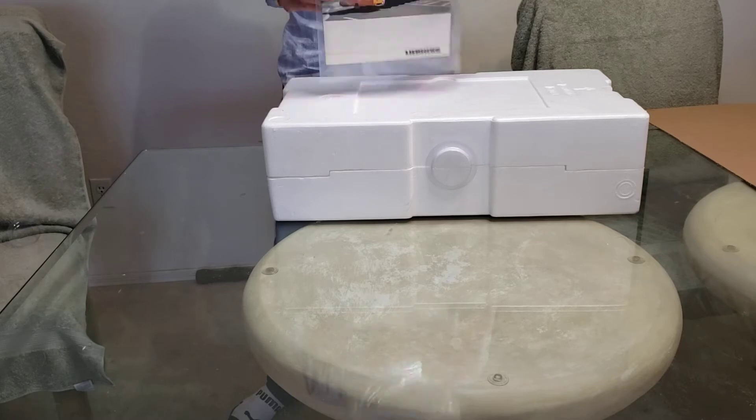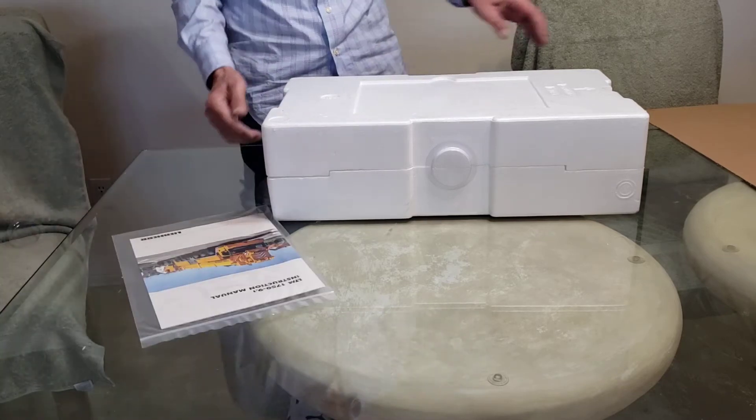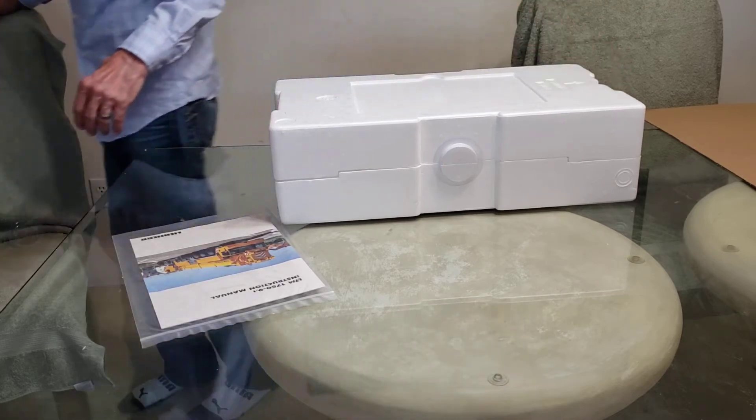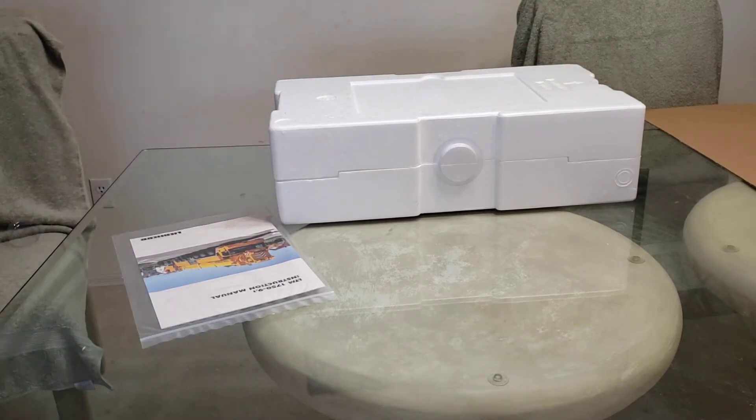Instruction manual. I forgot about that.